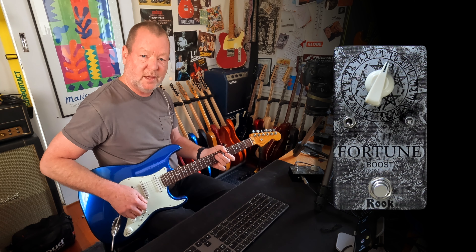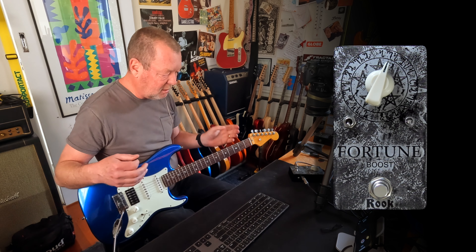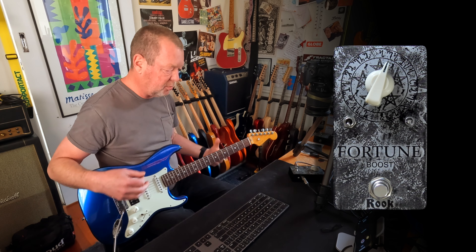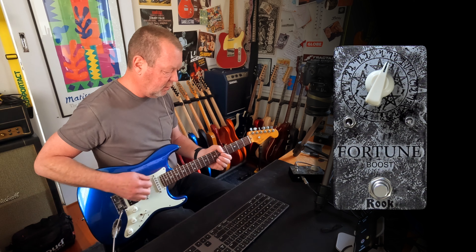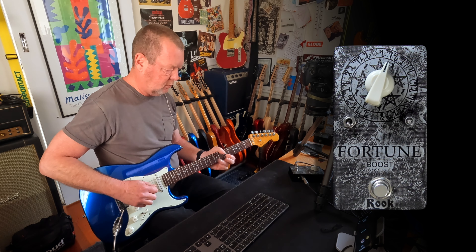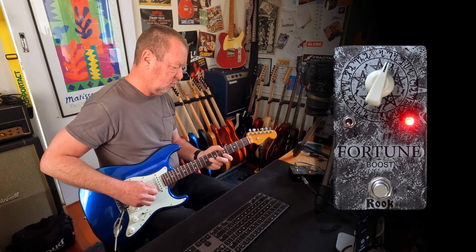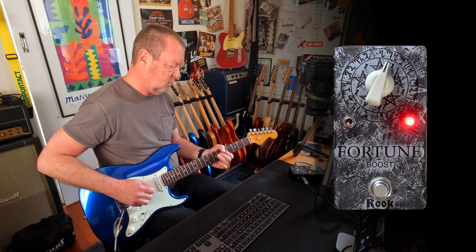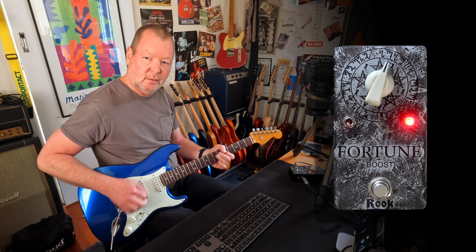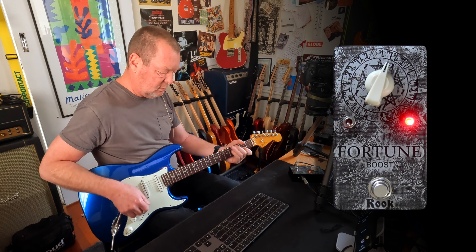Yeah, it's a lot different without it. It seems to inject some sort of old-school life along the lines of a germanium fuzz or a germanium treble booster, but without that mid-range honk. And it loves to be ridden dynamically.